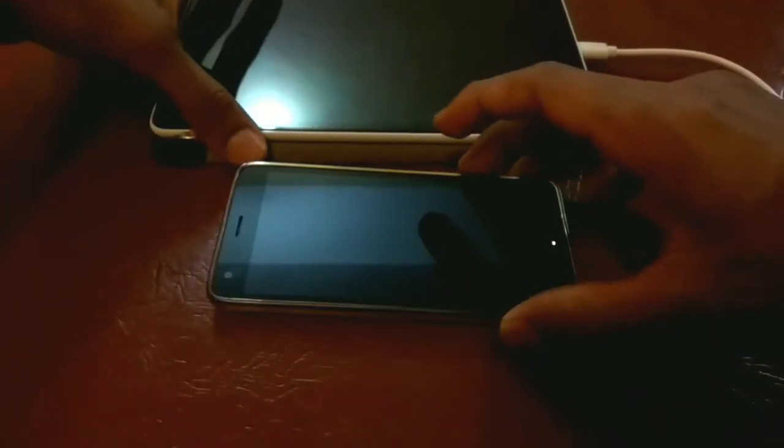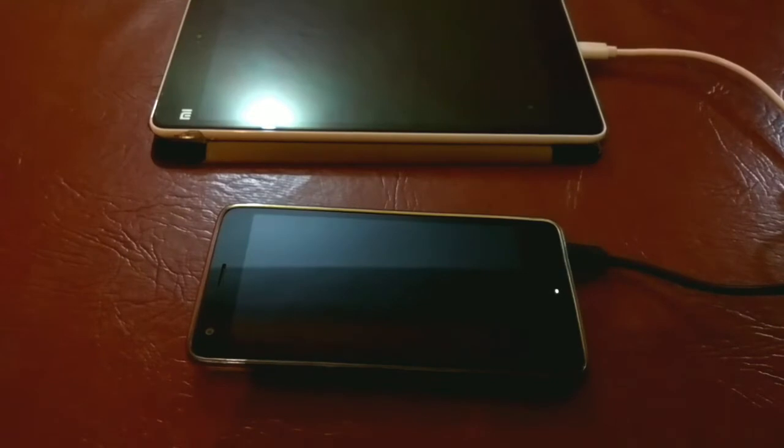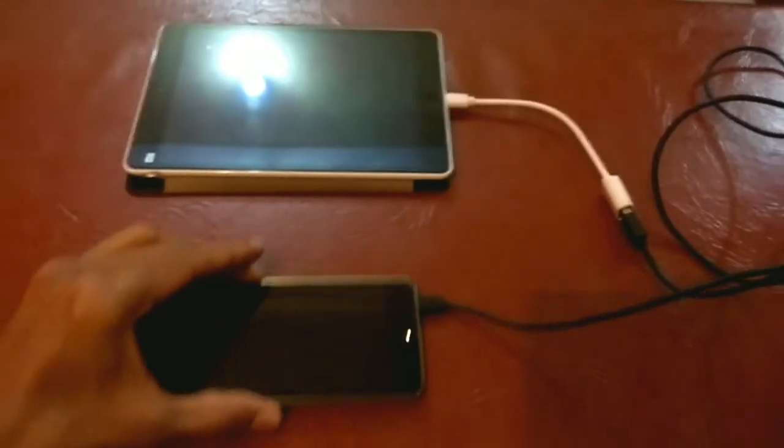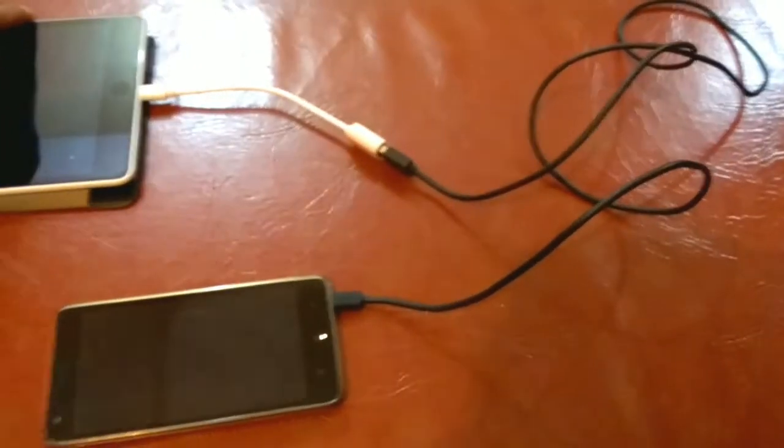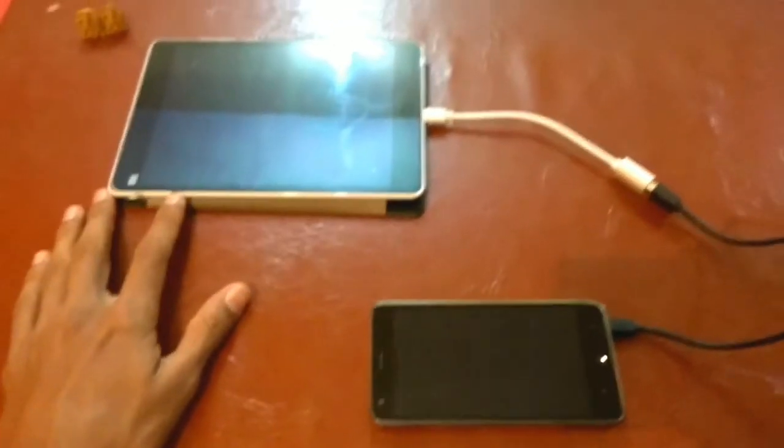The mechanism is really very simple. To recap: plug the OTG cable into the charger device, plug the USB cable into the OTG, and the micro USB into the device which needs to be charged. This is how the setup looks like — it's a really very simple mechanism.